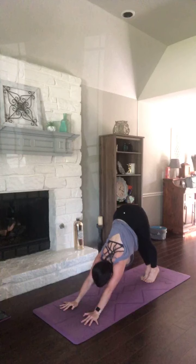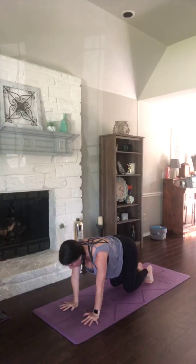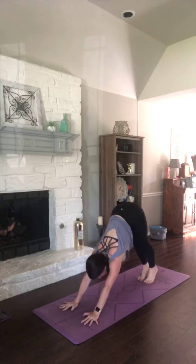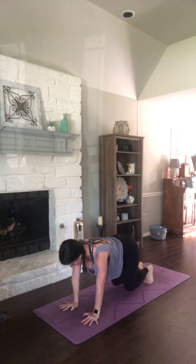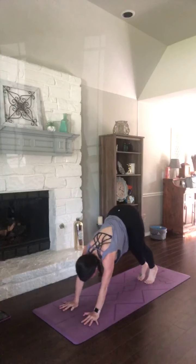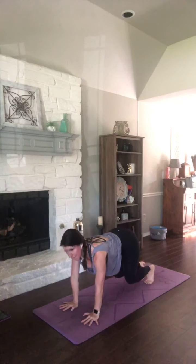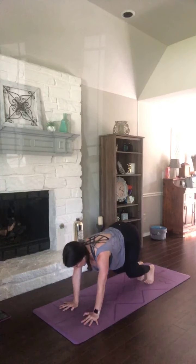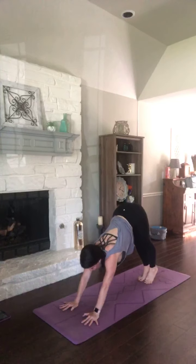Breathe into that hover. Heels lift, knees lower. Stay there as you exhale. And as you inhale. Exhale, down dog. Two more times — inhale, hover. Stay right there. Exhale, hips high. Once more — breathe in, hover. And stay. Exhale, hips high. Inhale, look forward. Walk or hop it in — forward fold.